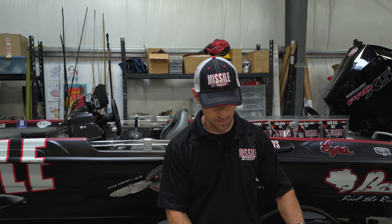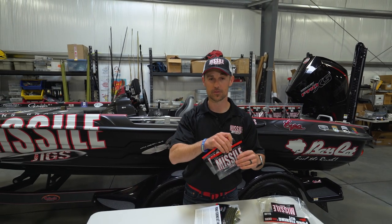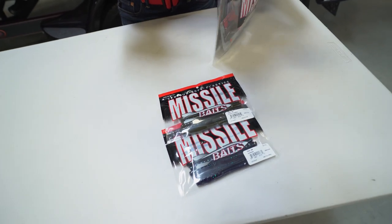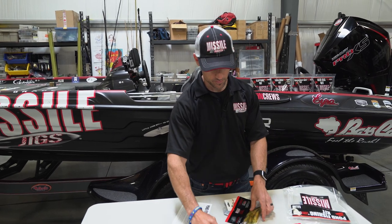Now, this is the pond fishing kit. It comes in the stand-up Ziploc bag. Then we've got two packs of Missile Baits 48s — those are weighted stickworms. Then we have Missile Baits Quiver 6.5 and the Quiver 4.5, two different size finesse worms.